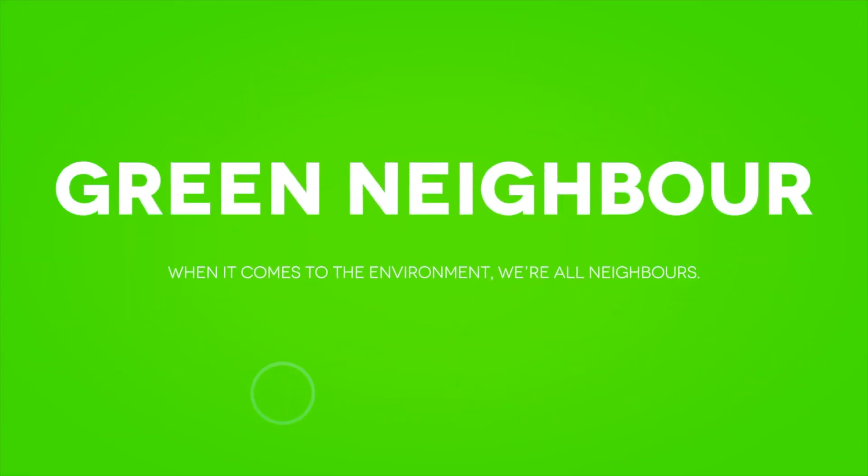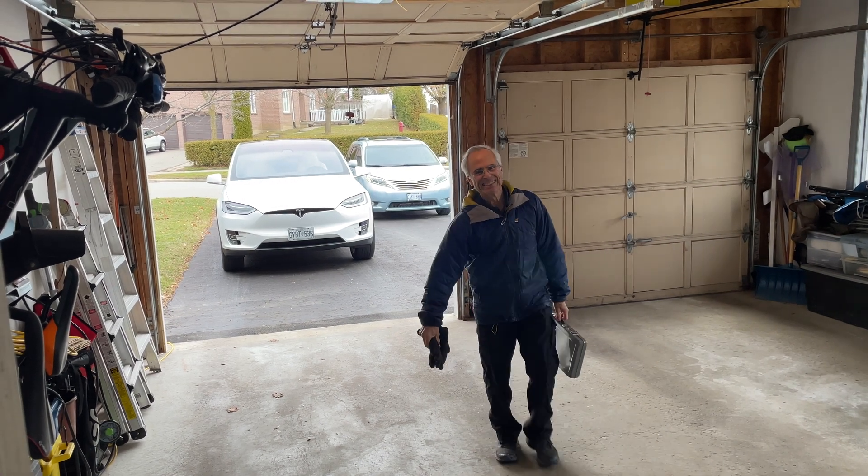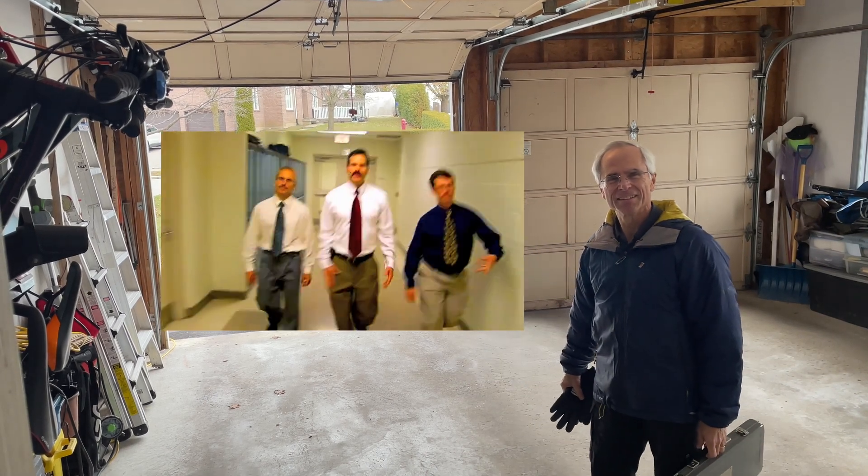Today I'm going to change the wheels on this Model X and if I can do it, you can do it. So today I've got my good friend Dave with me guiding me through the process. You might remember Dave from my very first YouTube video.